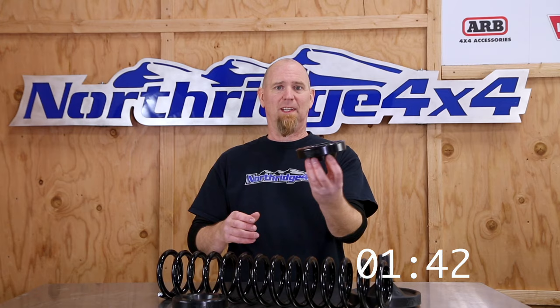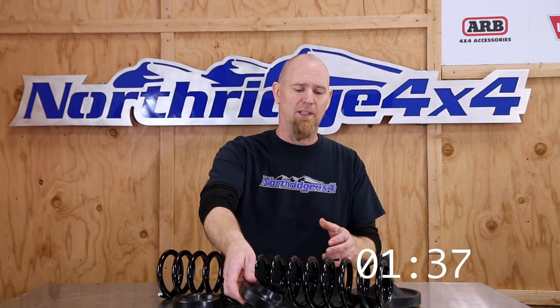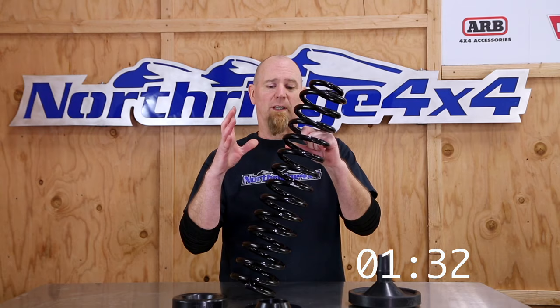One of the first things anybody's going to notice is that spacer lifts are typically a lot less expensive. Why? Well, a spacer lift is just a spacer — there's not a lot to them, they're easy to do. A spring lift, on the other hand, has a lot of engineering material and manufacturing that goes into the springs alone. Then with a spring lift you often get extra brackets, geometry brackets, arms, maybe some steering components, and so the kit alone is going to be a lot more expensive.